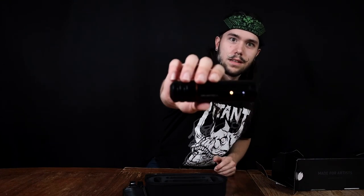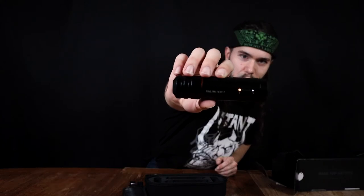Just hold the power button for two seconds, and there it is. It has a super quiet motor.